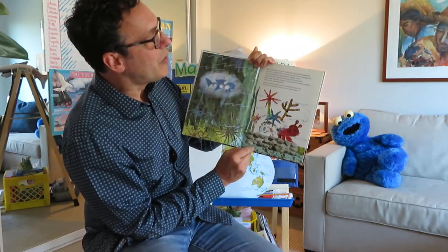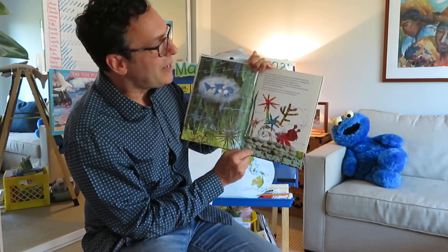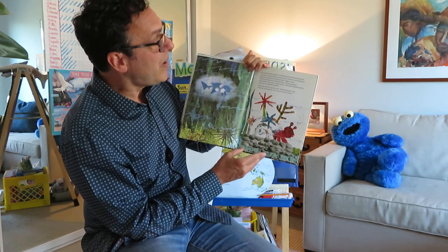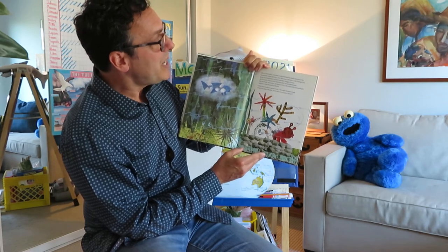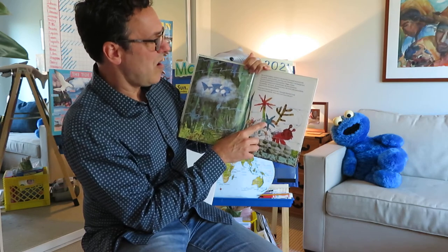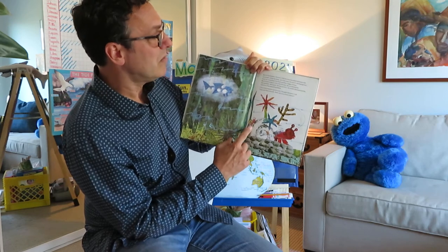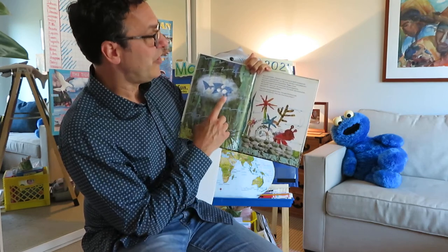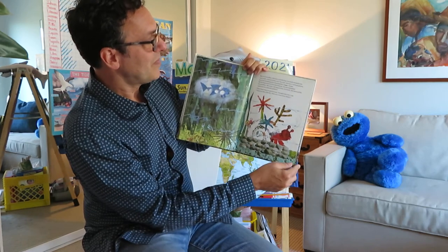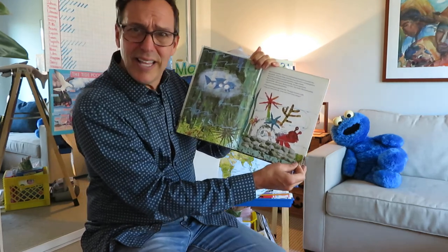But in November, Hermit Crab felt that his shell seemed a bit too small. Little by little over the year, Hermit Crab had grown. Soon he would have to find another bigger home. But he had come to love his friends — the sea anemone, the sea star, the coral, the sea urchin, the snail, the lanternfish, and even the smooth pebbles. They had been so good to me, thought Hermit Crab. They're like family. How can I leave them?